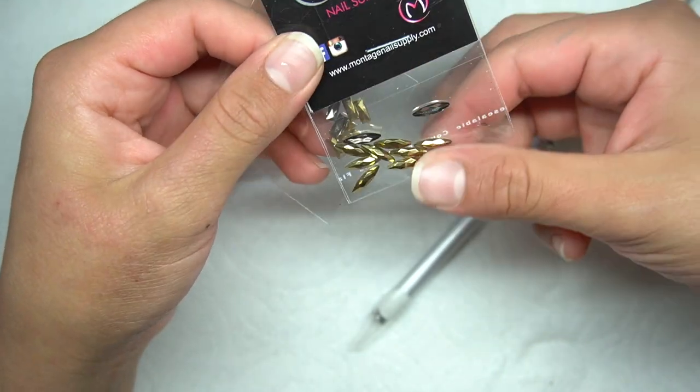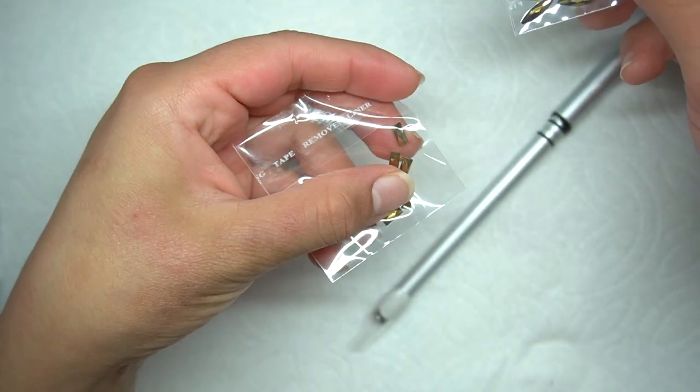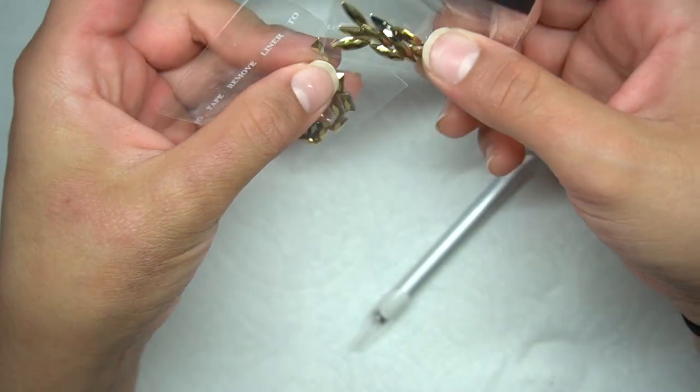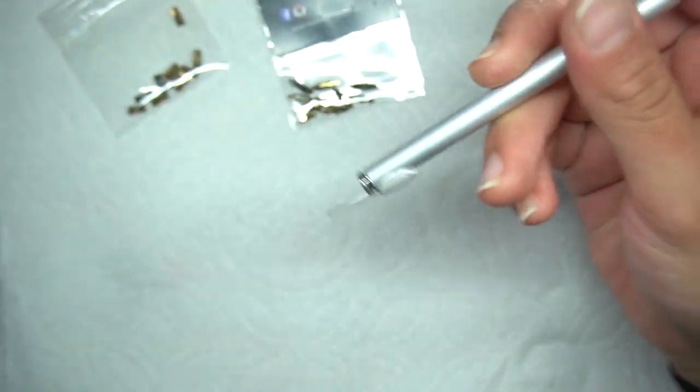This is what these ones look like. These are kind of like a cat eye one, and then these ones are just rectangle ones. So I kind of wanted to show you guys different designs that you could do with that.